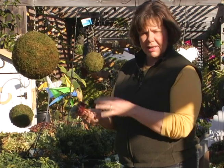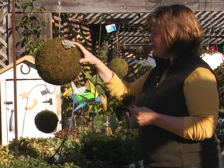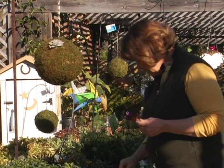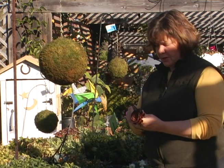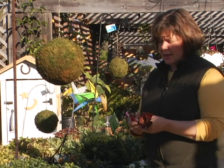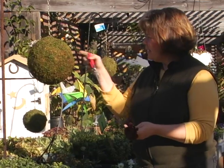If you just cut and plant, a lot of times you can get rot. So now we'll get started. What I'll be doing with the sphere is just taking a screwdriver — you could even use a closed pair of clippers or chopsticks — anything that's going to give you a sharp end to poke into the sphere.